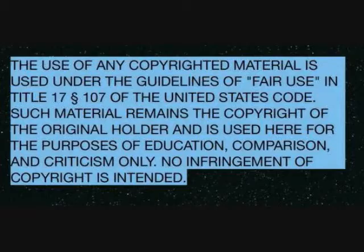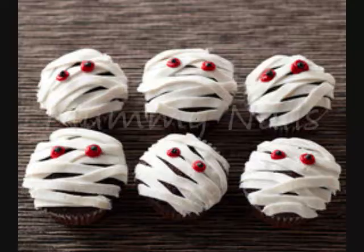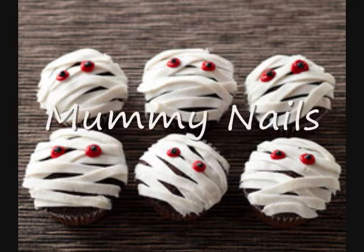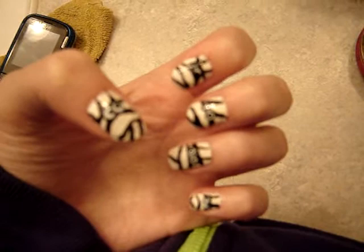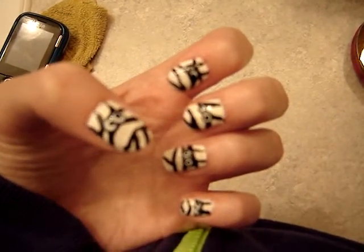Today we are going to be making mummy nails. This is a Halloween series and I decided to do mummies. I saw a couple pictures on the internet and some other nail polish channels are doing it too, and I thought I'd do my own. So let's get started.